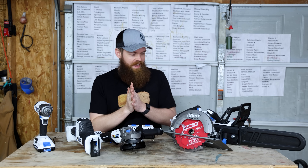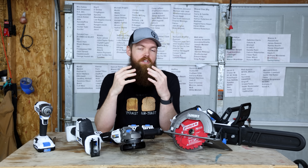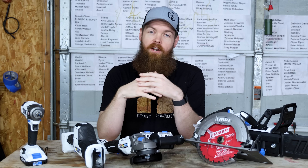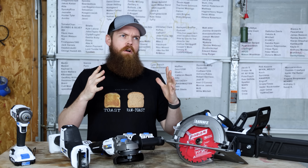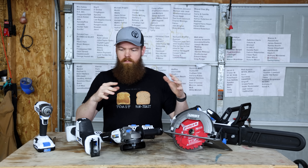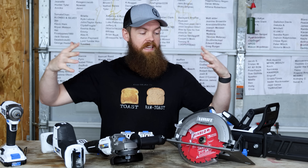Whenever you think of the name Walmart, your first thought is probably not high quality power tools — I know that's not what I think of. I think of discounts, deals, cheap stuff. So Walmart has their own exclusive brand called Hart, and we're going to be testing out some of their power tools and see how they do.